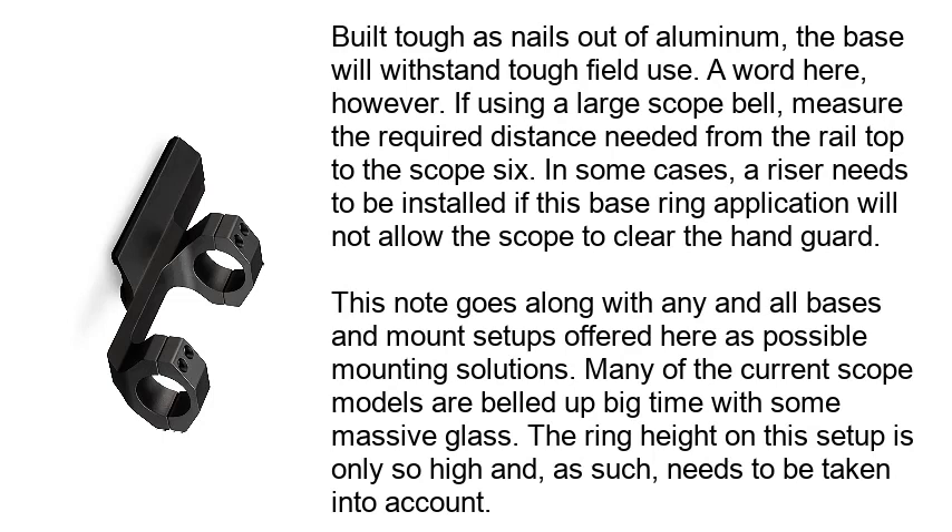Built tough as nails out of aluminum, the base will withstand tough field use. A word here, however: if using a large scope bell, measure the required distance needed from the rail top to the scope bell. In some cases, a riser needs to be installed if this base ring application will not allow the scope to clear the hand guard. This note goes along with any and all bases and mount setups offered here as possible mounting solutions. Many of the current scope models are built up big time with some massive glass. The ring height on this setup is only so high and, as such, needs to be taken into account.